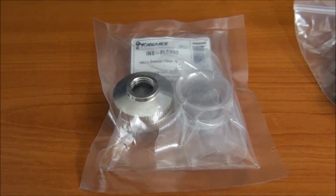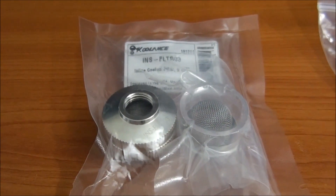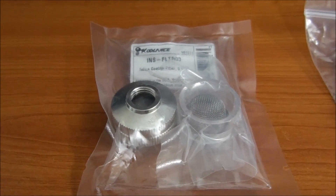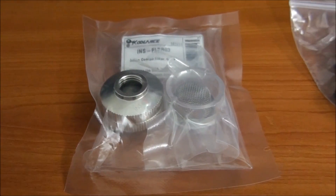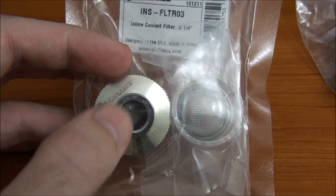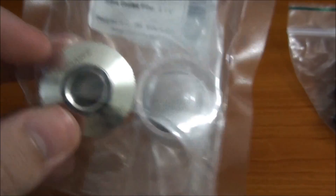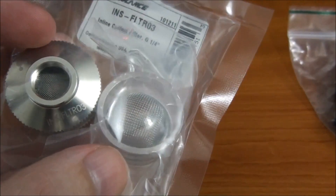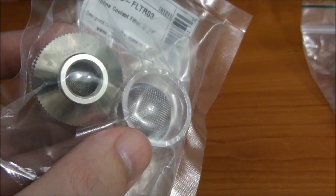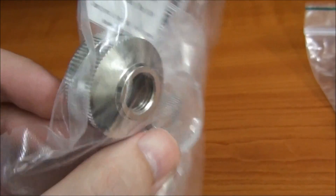Next up, the Coolance filter — this is the INS FLTR03. For those of you familiar with the older filter, this one has been released recently, it's a lot bigger, and this one can be pulled apart to change the actual mesh inside. You can see the mesh installed by default is a lot smaller than the extra mesh they give you. You can pull it apart to swap out the mesh and to clean it. G1 quarter inch threads on both sides.